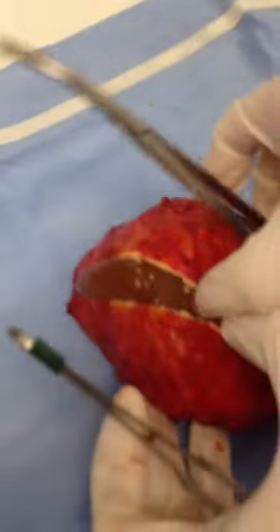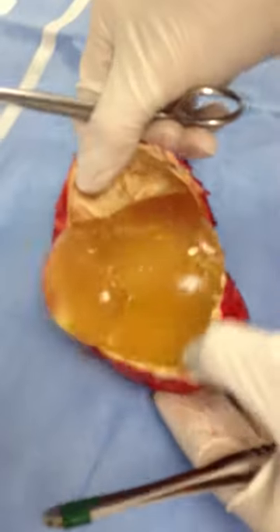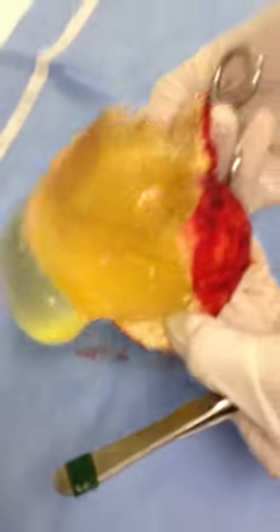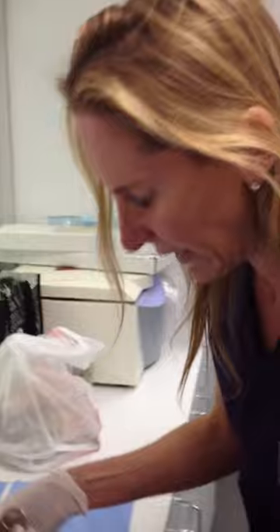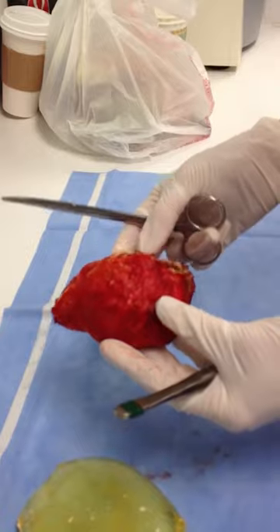So this is a ruptured implant inside. And what happens in everyone who has capsular contracture to some extent, is this is containing the implant — and this is the capsule. This is formed by the body in response to the ruptured implant.